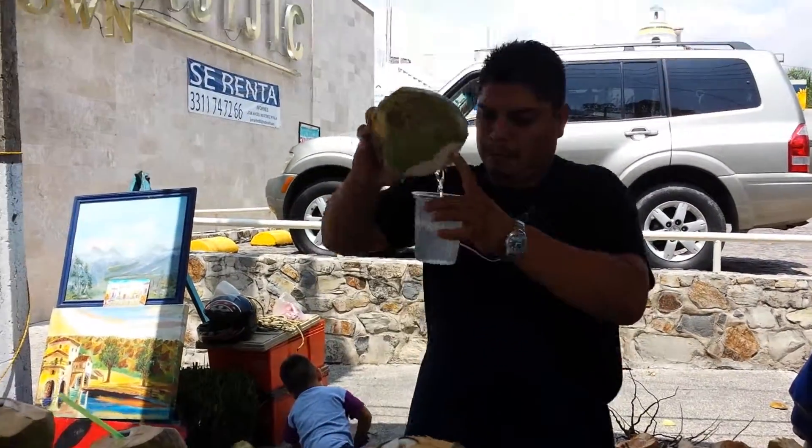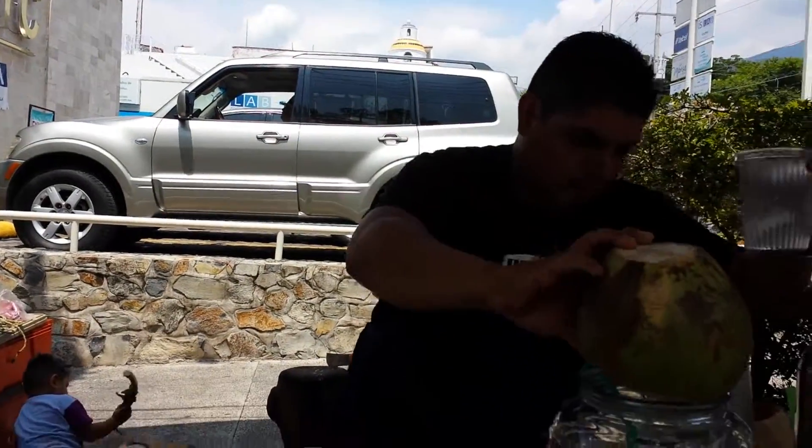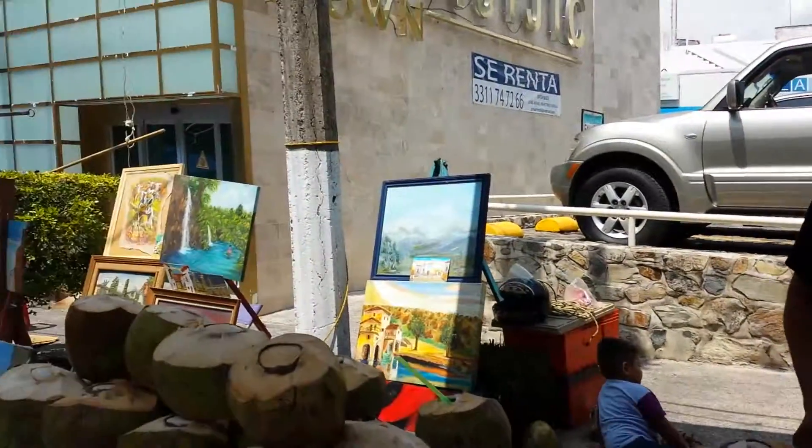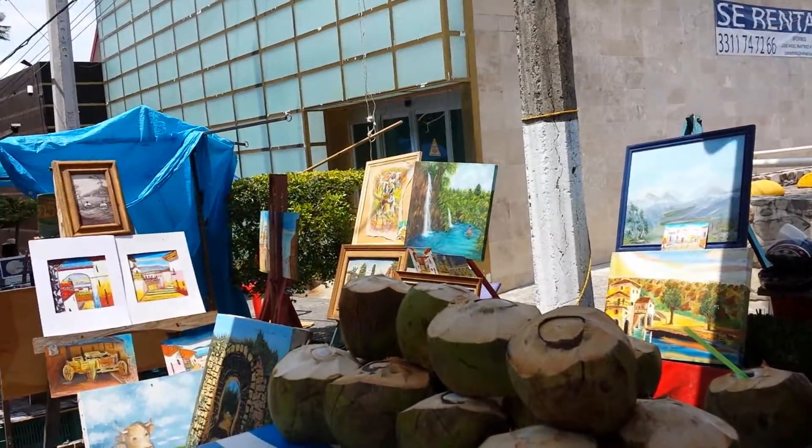I get a lot. That's how they do coconut agua. Listo. Gracias. Quanto? Quince pesos.